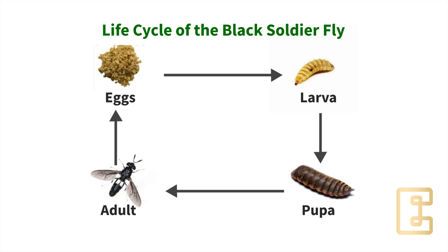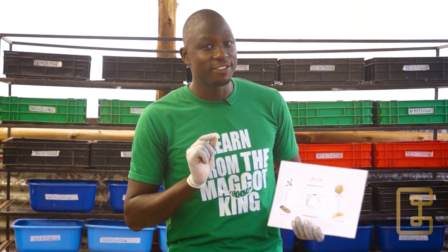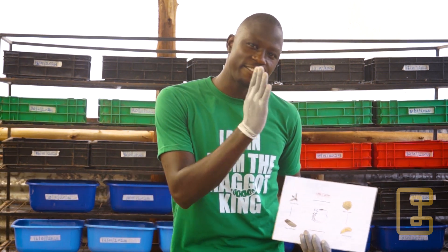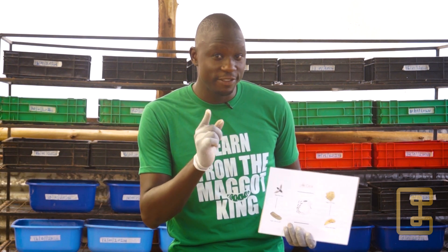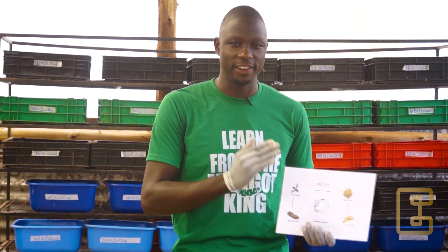Before I go into the details of the entire life cycle, I would want to give you a funny puzzle for you to answer. Between the fly and the eggs, what do you think existed first? I'm going to leave that to you, but for me, I'm going to start with the adult fly.